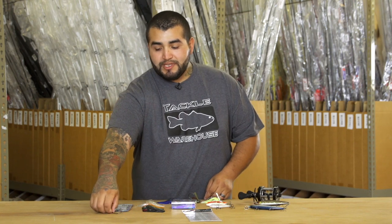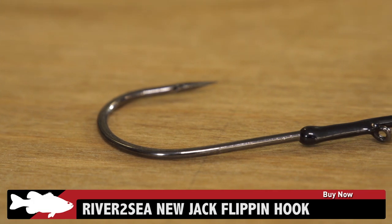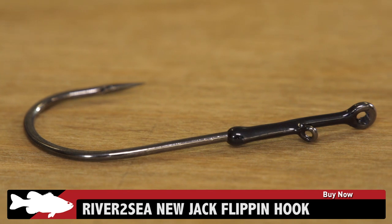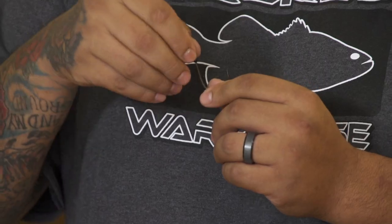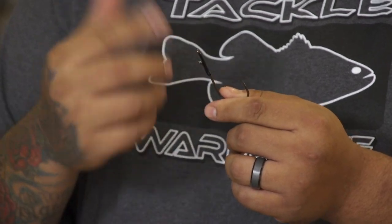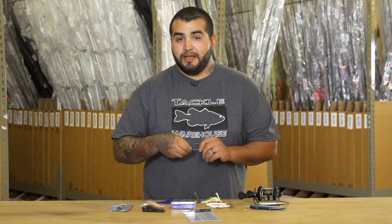Next up is River to Sea's new jack flipping hook. I know we've been waiting for these for a long time and they're finally here. Two line ties however you want to tie this thing up — you're going to get that swing and hinge action from tying your snell knot at either line tie here. Great strength, heavy wire design, great sharp point. Check these out.